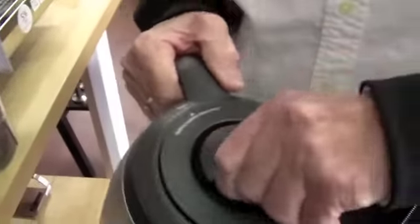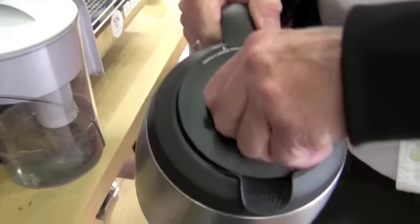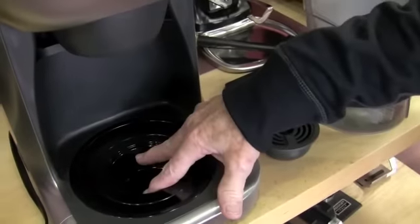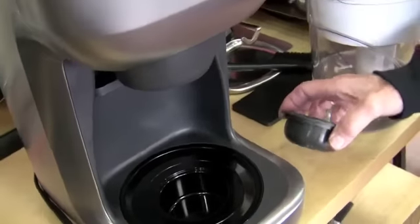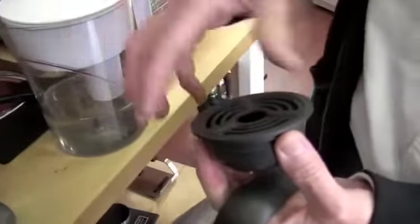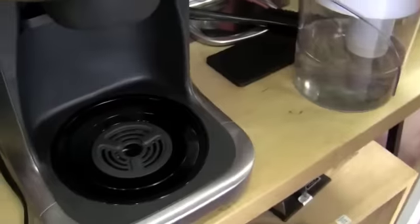Thermal carafe. The one nice thing about this one too is you can take the carafe out and put a go cup in here — seven and a half inch max height and about two and three-eighths inch diameter. And then any drips go in here, and this comes apart so you can clean it.